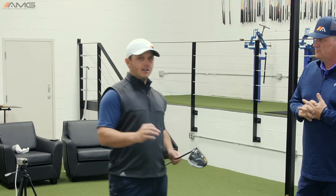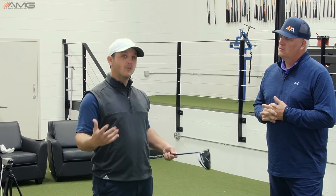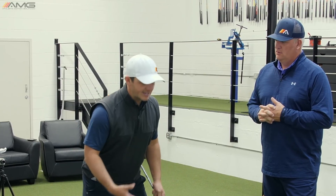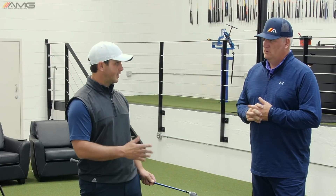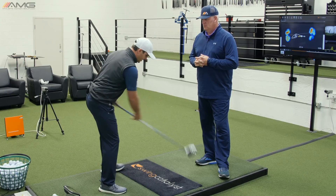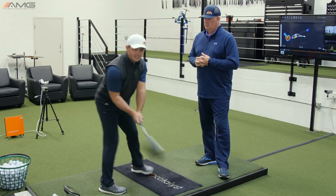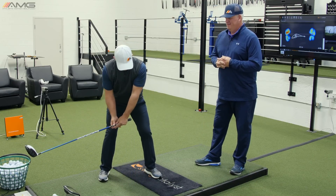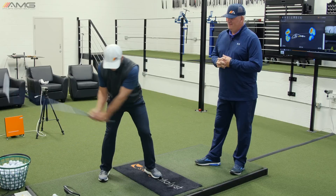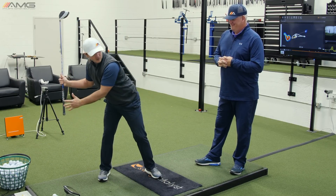Something I see all the time on the lesson tee, as far as the upper body is concerned as it relates to distance and overall swing concepts, is students come to me with the idea that they're trying to maintain their spine angle during the swing — specifically the backswing. What they interpret that to be is, once they get in their setup position, they maintain their forward bend. So what that looks like to the camera is if I maintain the amount of forward bend I had in my upper body at address, it would cause me, as I turned, to move my upper body well to the right over my right foot.